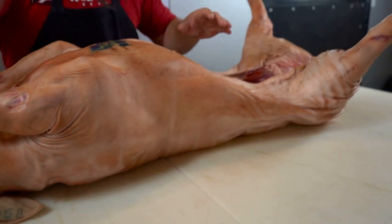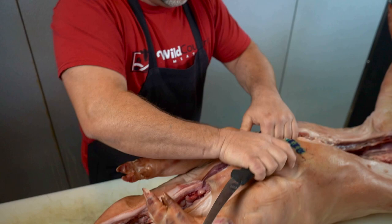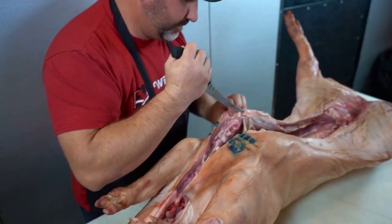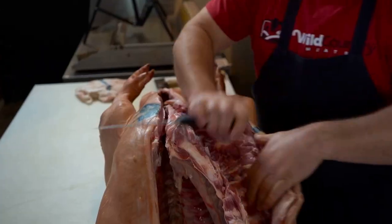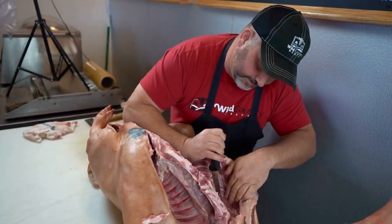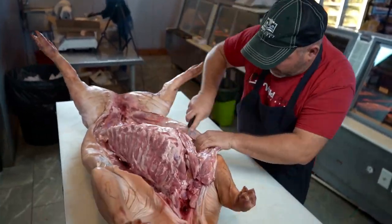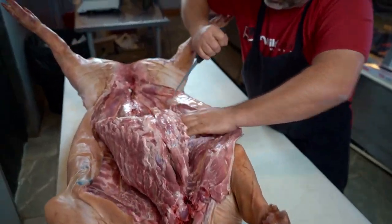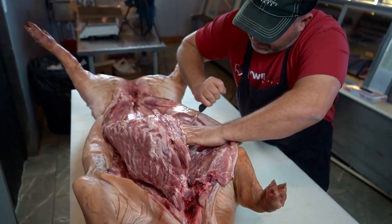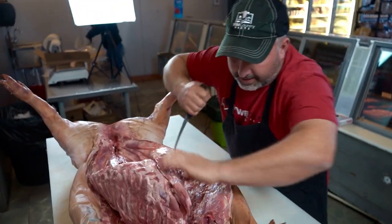First thing I'm going to do is start by splitting the brisket. Get a good split right there. Then I'm going to come down the rib cage and flay down this spare rib on both sides. This is one of the hardest parts of the whole thing — getting both of these spare ribs, this rib cage, out of there.